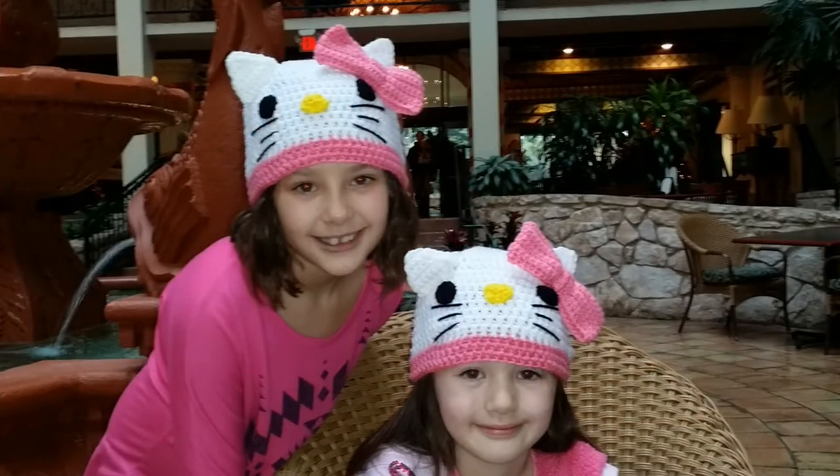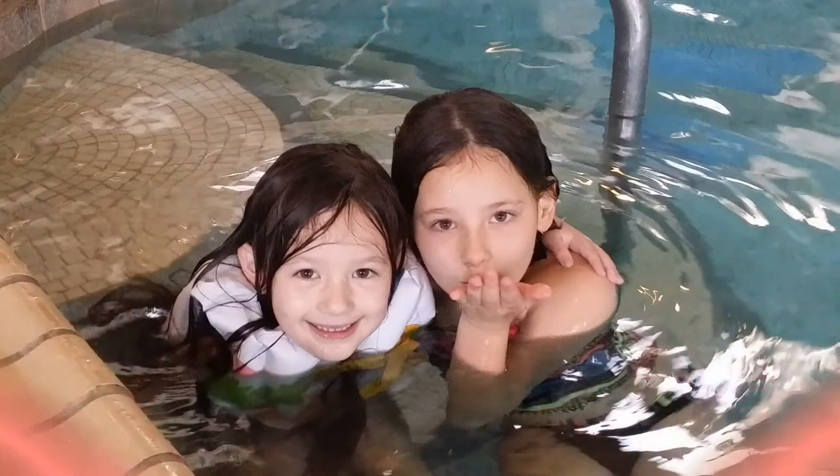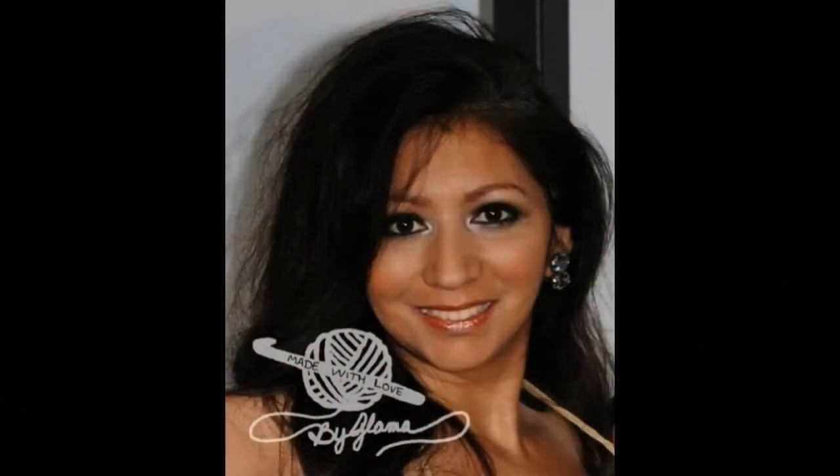My name is Danielle. My name is Cassidy. We love you Glamour! Oh, I love you too, Glamour girls.